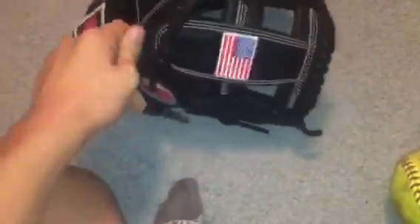This glove is absolutely amazing. It has the half mesh, like I said, with the finger pad. Lacing is great. It's a Rawlings glove, so obviously it's going to have great lacing. It holds the shape, obviously.